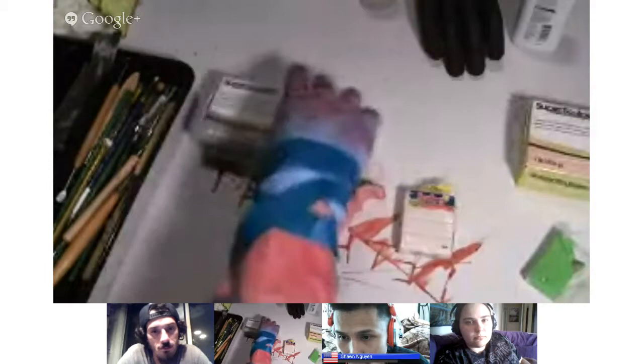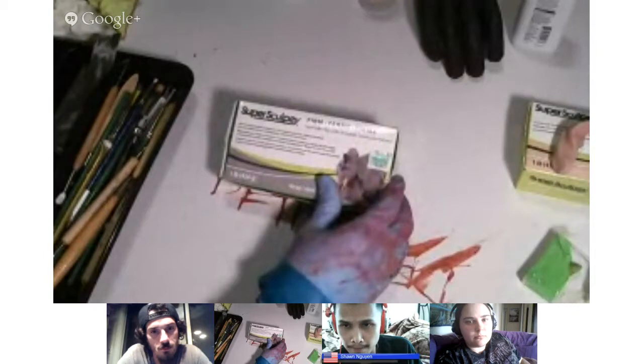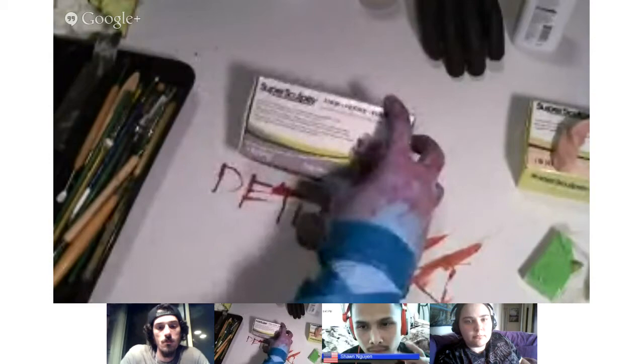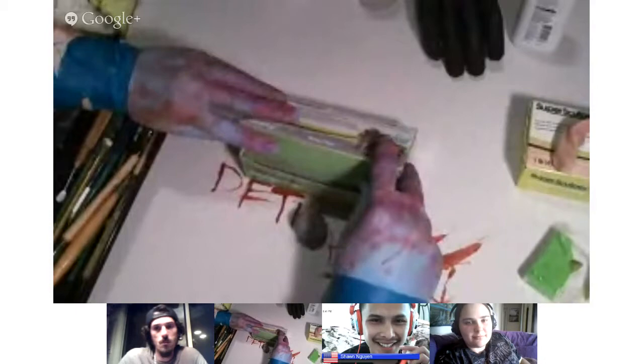This one here is Super Sculpey Firm. Did any of you guys use the firm stuff? This is the most difficult polymer clay to work with. There are spiderwebs all over this thing. I went ahead and pulled some out. I'll show you — we take the Super Sculpey and pull it apart easily. Now I'll do the same thing with the firm. There we go. This one is the most difficult to work with.